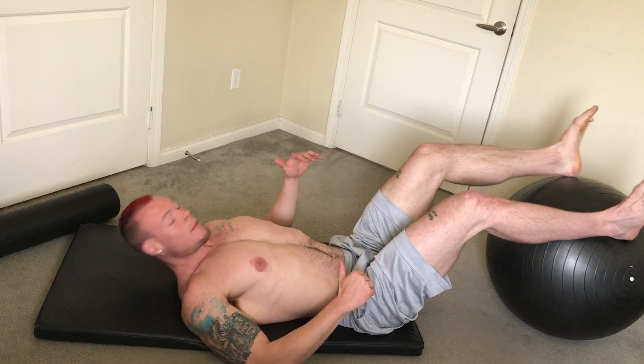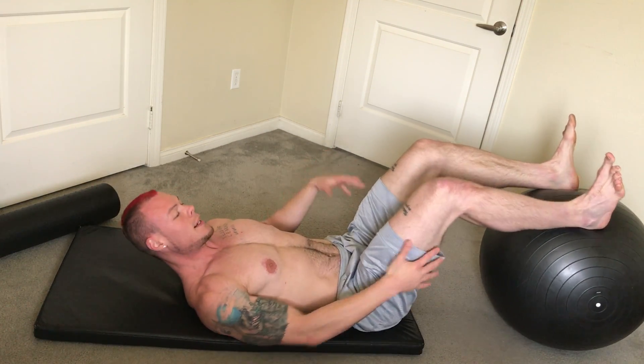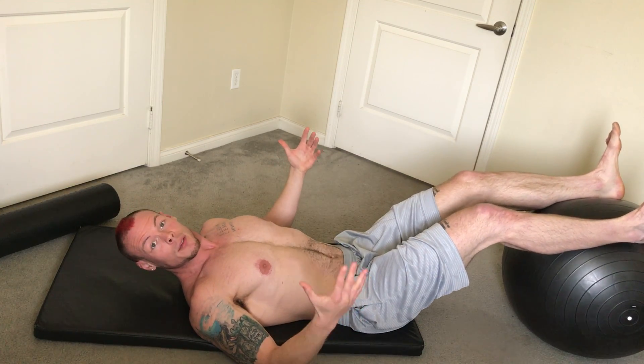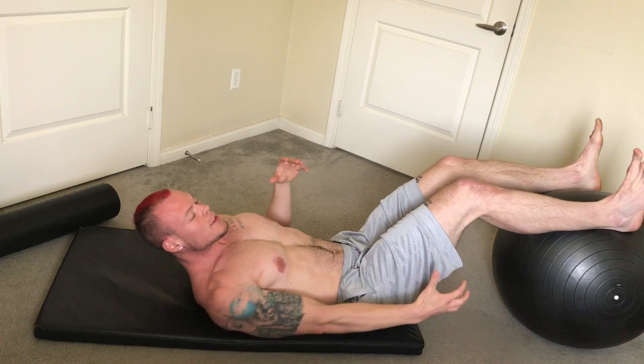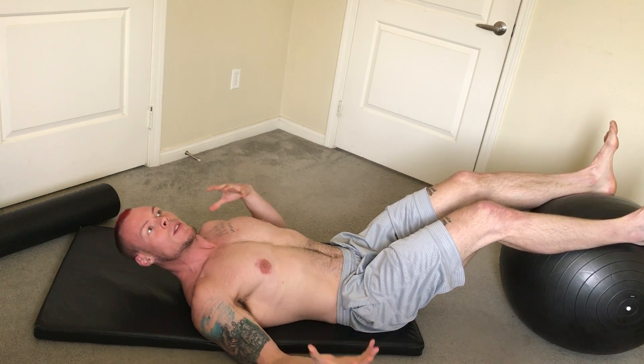Hey guys, I want to show you one of my favorite hamstring exercises. A lot of people neglect the hamstring, and I did myself — it leads to a whole lot of problems. We use this muscle with every single step and a whole lot more.